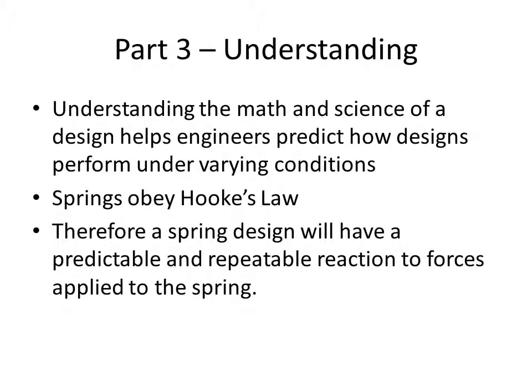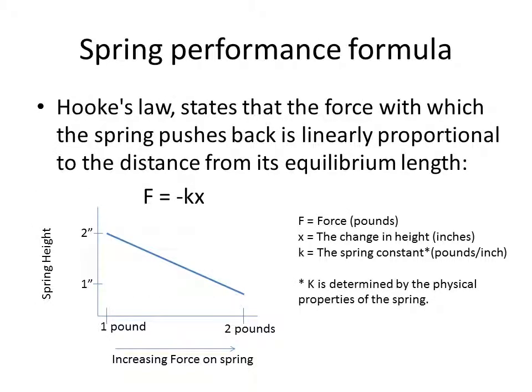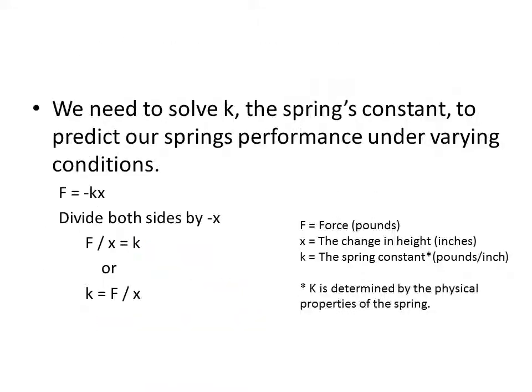In the third part of this lesson, we'll look at understanding the math and science behind our design. Understanding the math and science of a design helps engineers predict how designs perform under varying conditions. Springs obey Hooke's Law, and therefore a spring design will have a predictable and repeatable reaction to forces applied to the spring. Hooke's Law states that the force with which a spring pushes back is linearly proportional to the distance from its equilibrium length. We need to find the value of our spring's constant for the spring we designed.